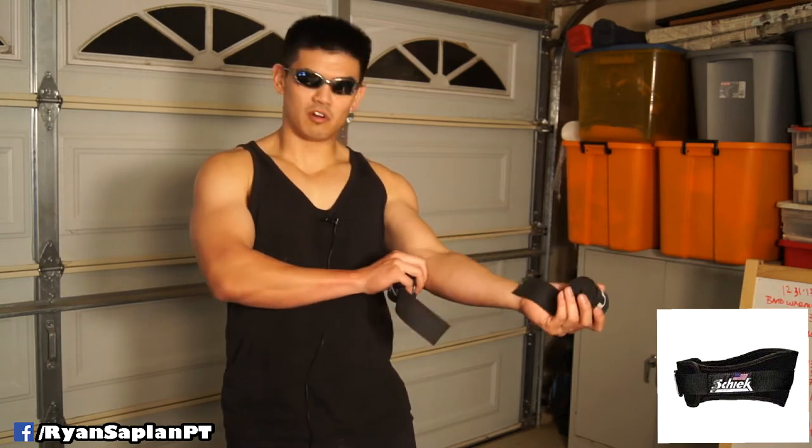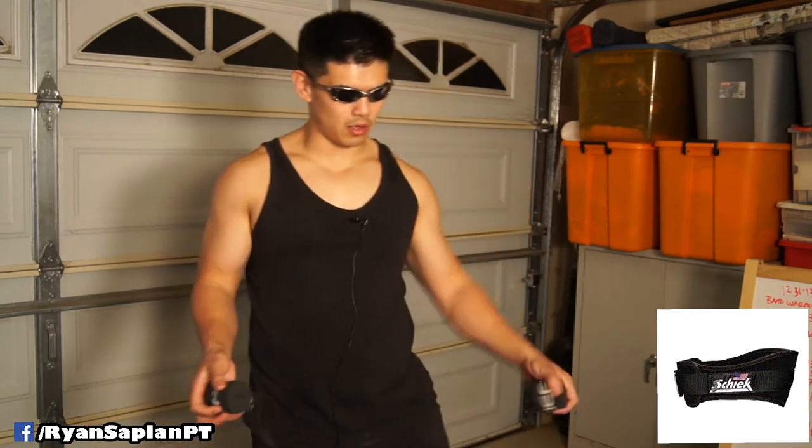I bought these from Rogue Fitness with the recommendation from Kelly Starrett of Mobility WOD. I'm a big Mobility WOD nerd and he's one of the biggest reasons I'm able to lift heavy without problems. I find these are really great for reducing pain - if I have pain in my elbow from too much training, or pain in my knee or quad, I'll wrap it up tight, do some movements, and the pain goes away or gets significantly reduced. For 20 bucks, you basically get a way to perform therapy on yourself.